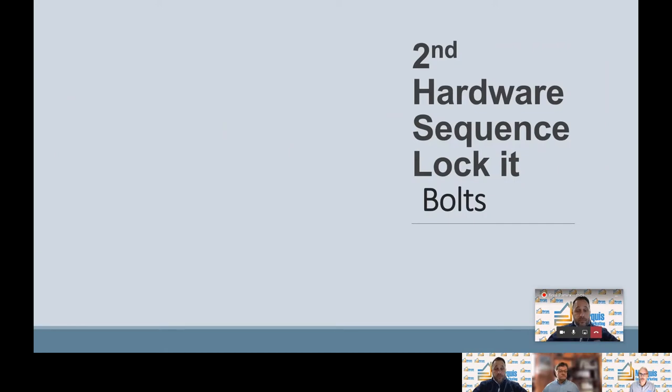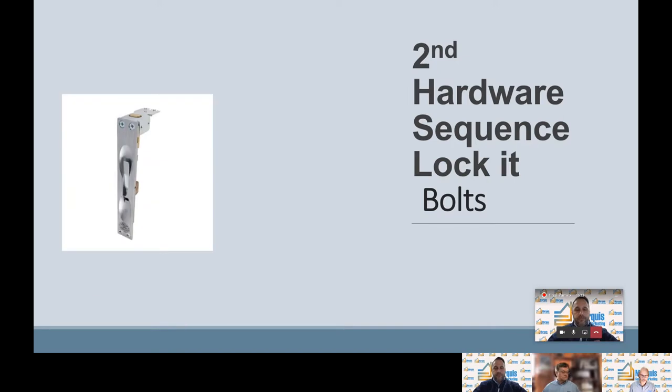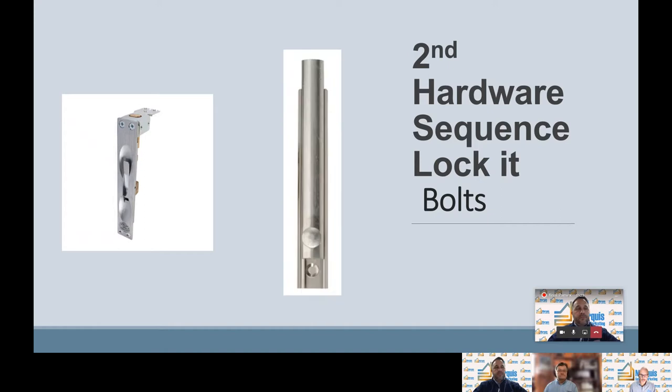Lastly for the second hardware sequence — lock it — we're going to talk about bolts. There are two types of bolts. There's a flush bolt; here's an example of a wood door flush bolt, which mounts on the door edge and is put on the top and the bottom of the door. And lastly there are surface bolts, which are mounted on the face of the door.